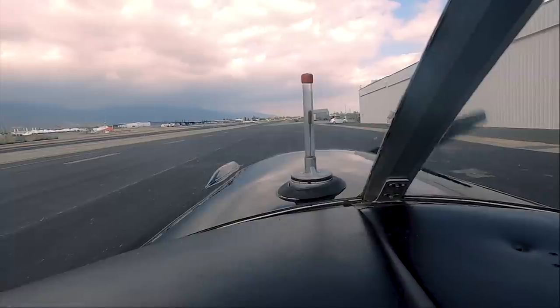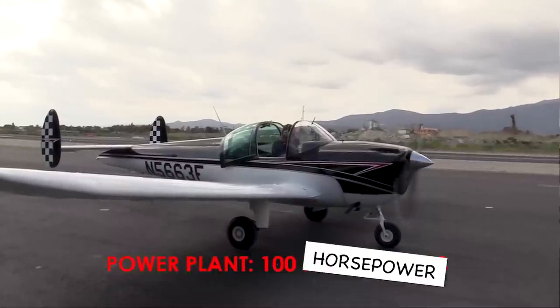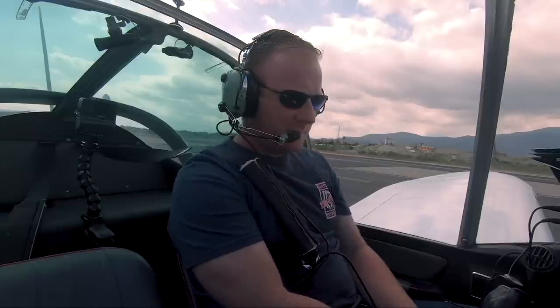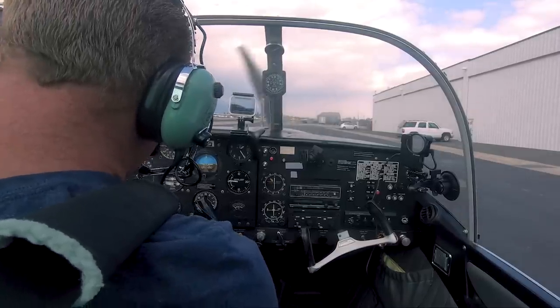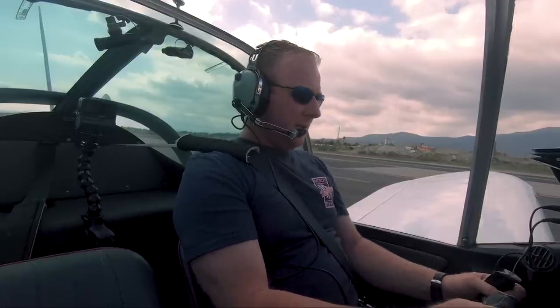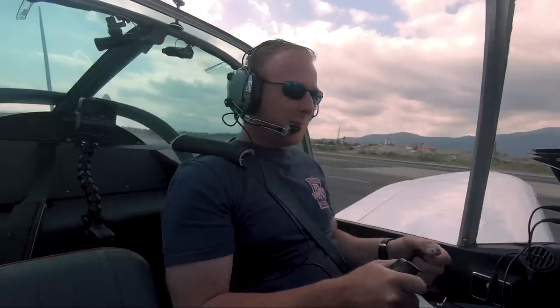Clear front! The ammeter's still showing a discharge, but this airplane's equipped with a generator system, so that should be normal. Nav lights are coming on. That gives us our ADS-B. Everything's looking good. Well, there's no rudder pedals. Time to drive.